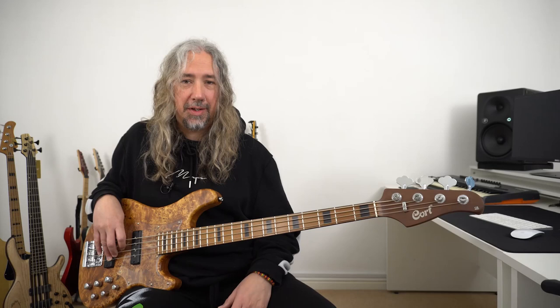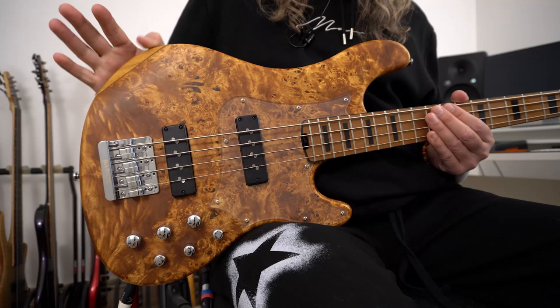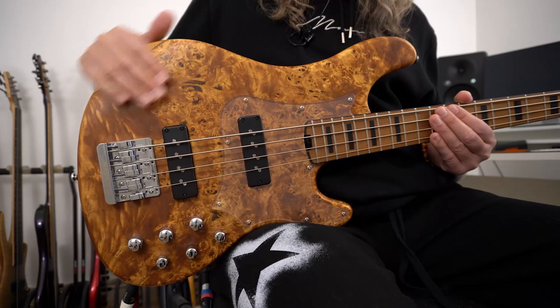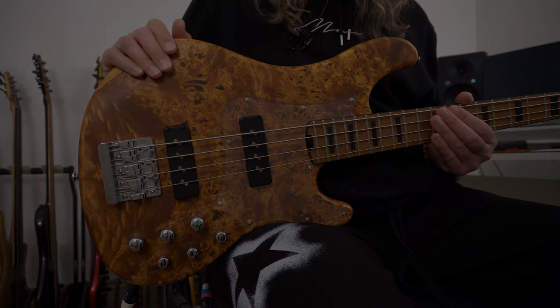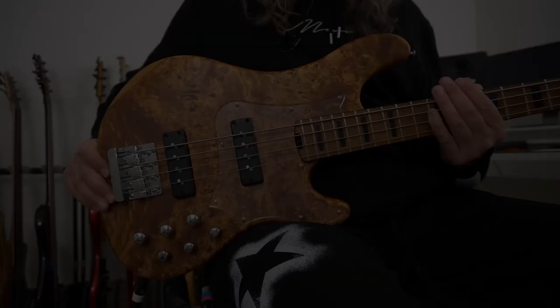As we come down the bass, we are really being treated when we look at the body. Coming down from the 34-inch scale neck, we are treated to this absolutely gorgeous looking body. The top on this instrument is poplar burl and we have a vintage natural finish here — it's satin, which feels very organic and really tasty. The Modern model also comes available in a charcoal grey finish as well, which looks really nice, especially with the roasted maple neck.